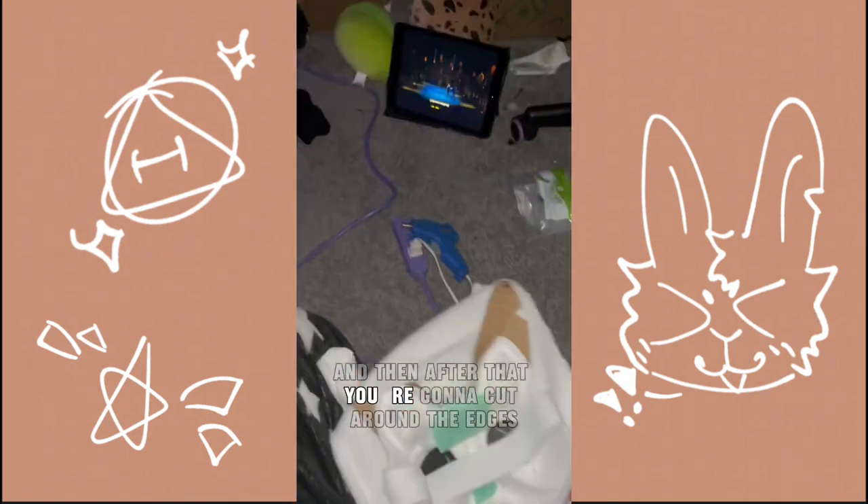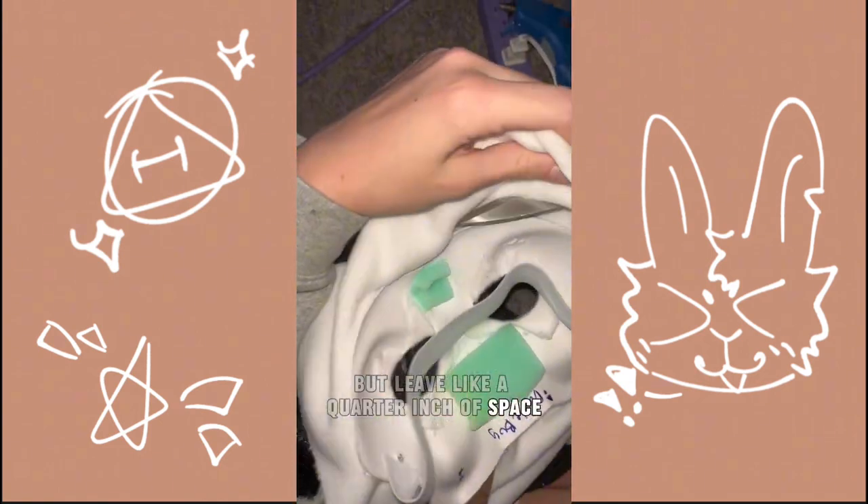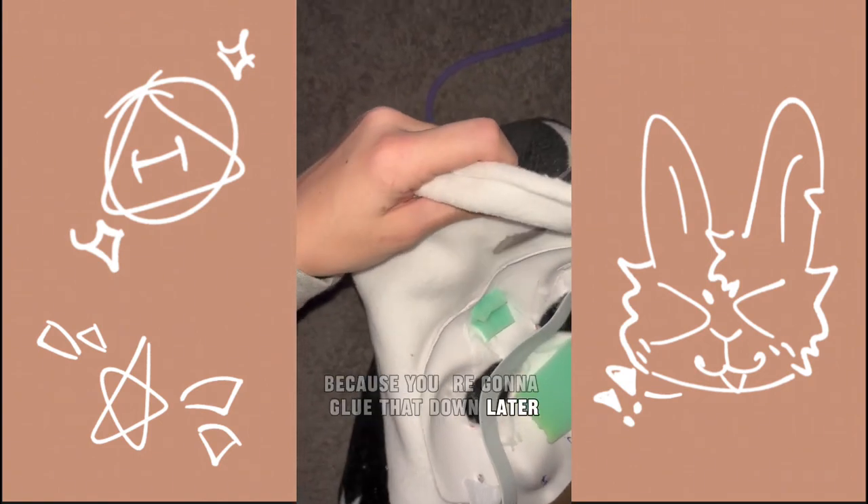And then after that you're going to cut around the edges, but leave like a quarter inch of space, because you're going to glue that down.